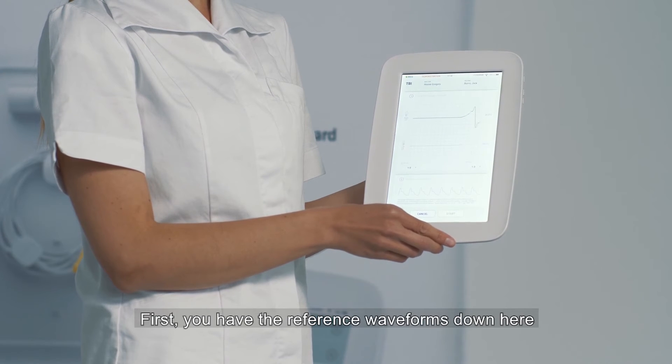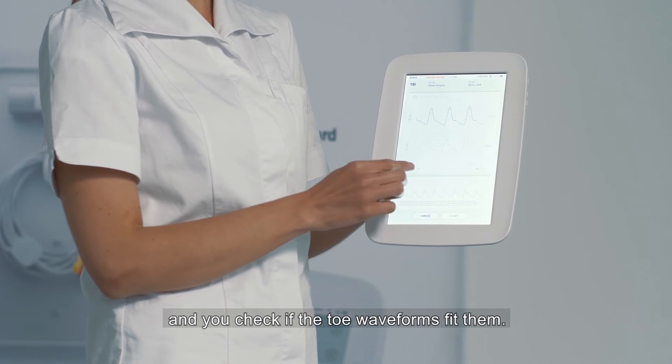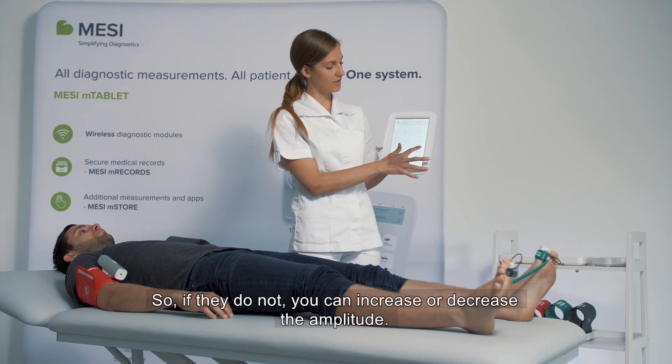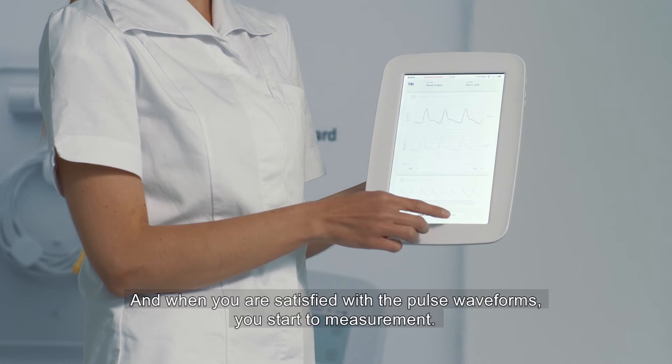First, you have the reference waveforms down here and you check if the toe waveforms fit them. If they don't, you can increase or decrease the amplitude. And when you're satisfied with the pulse waveforms, you start a measurement.